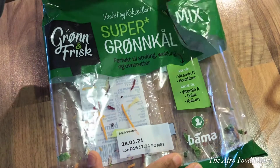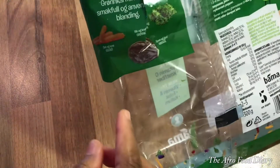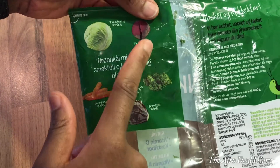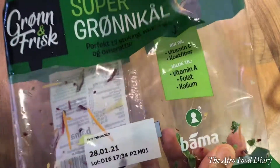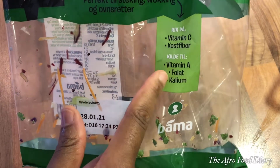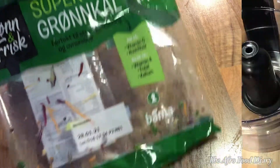This is the pack they came in — if you live in Norway you can easily find it in the grocery shops. It consists of kale, two types of cabbage, radish, and carrots. You can also buy them whole and cut them yourself. This mix gives you a whole lot of goodness — vitamins C and A, fiber, folate, and calcium.